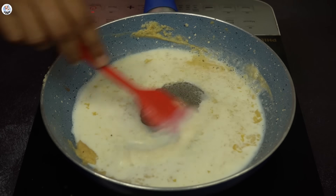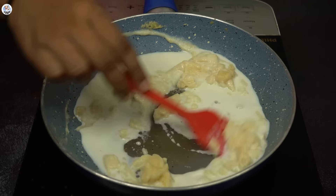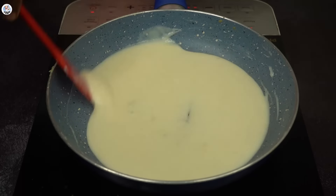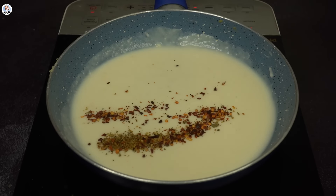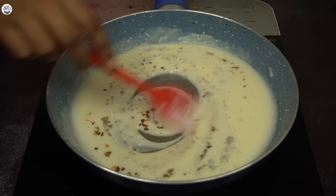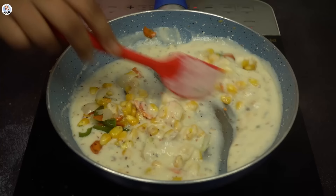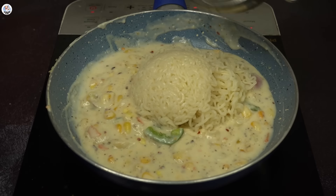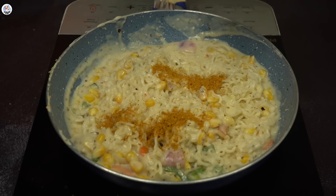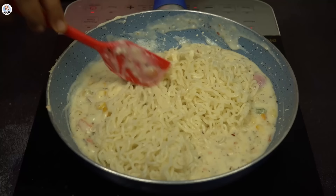Keep mixing until you get a smooth and silky sauce. It takes time to get smooth but the results are amazing. For seasoning I added mixed herbs, chili flakes, black pepper powder, and salt. Mix it in, then add the sautéed veggies and the boiled Maggi, and mix it all together.